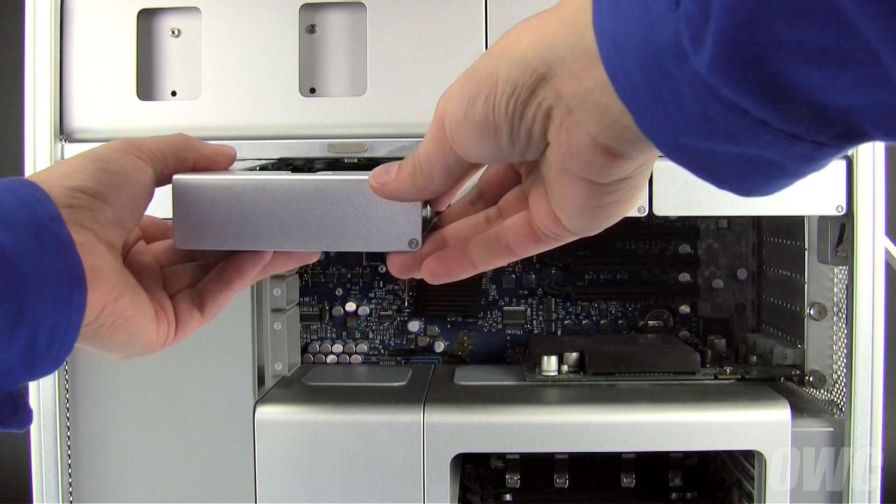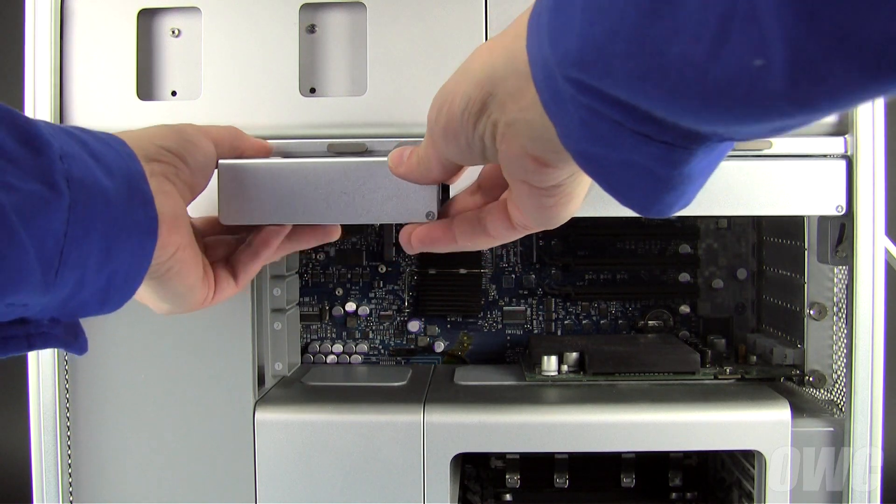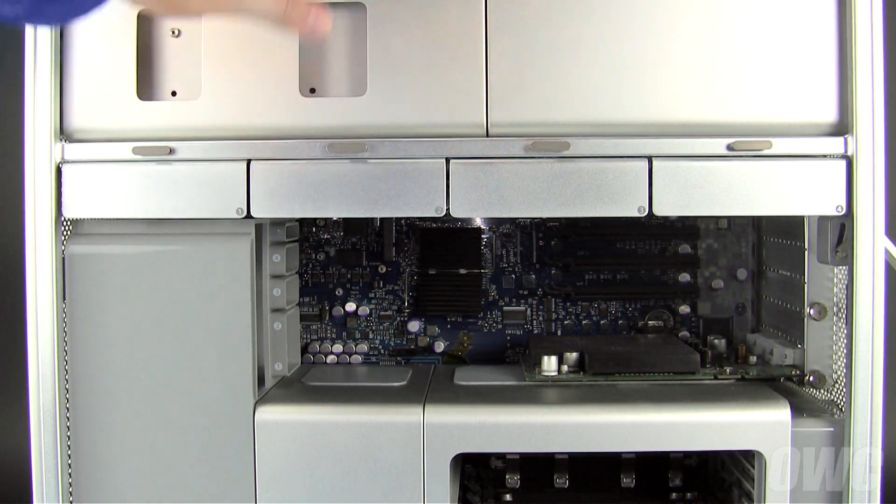Finally, align the tray with the tracks in the bay and slide it back into the Mac Pro, making sure it gets seated flush into place.